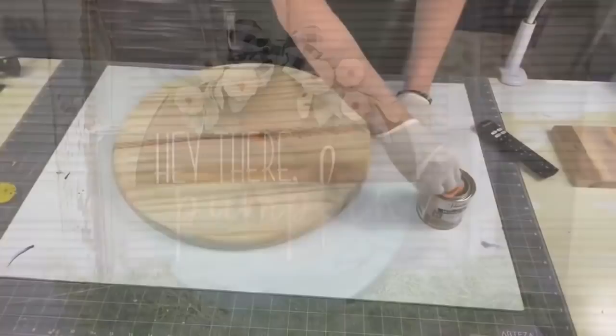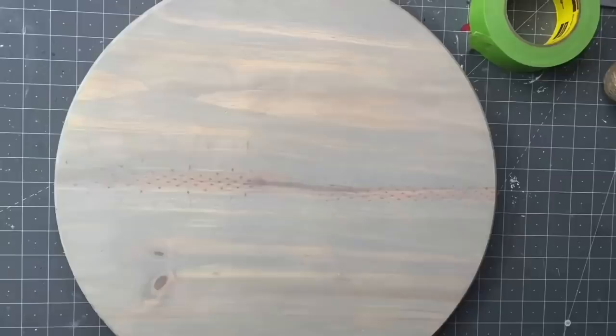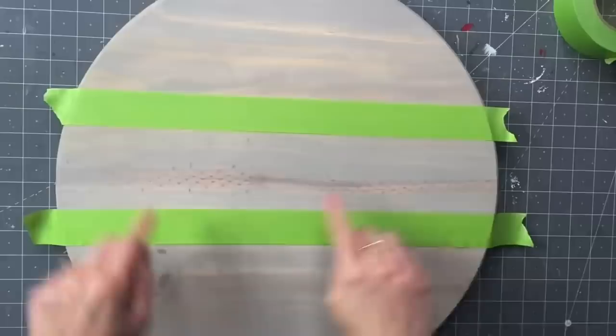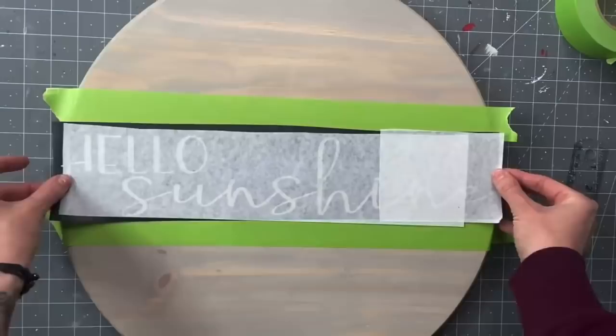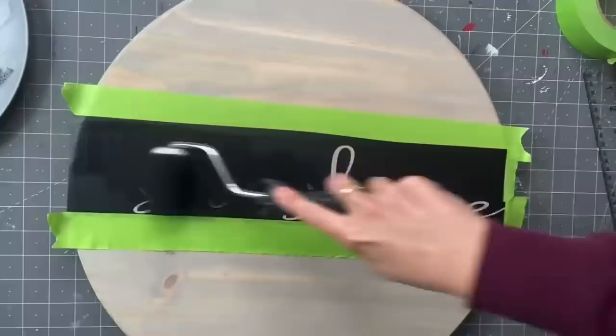It's wood round time! This is an 18-inch wood round from Home Depot. I'm using Sun Bleached by Varathane, my microfiber cloth, and gloves. We're going to stain the front, the back, and the sides — I did sand this prior to staining. Next I am going to tape off where I want my stencil to be. These are glued panels of wood so usually there is a distinct line to follow.